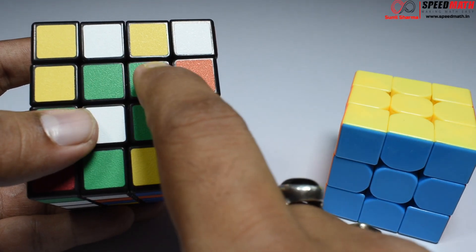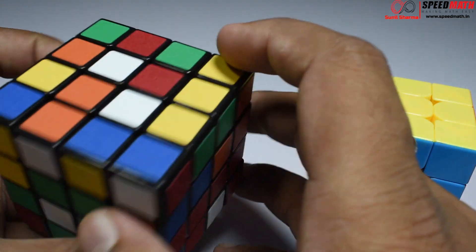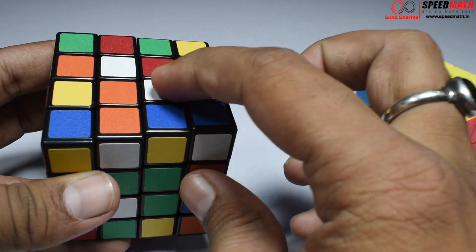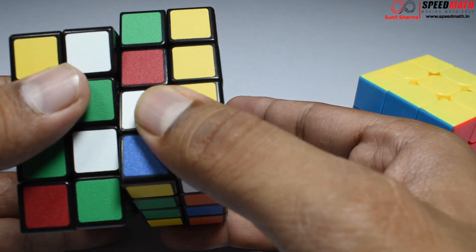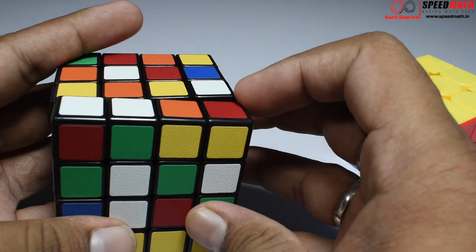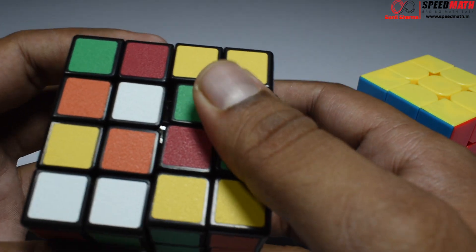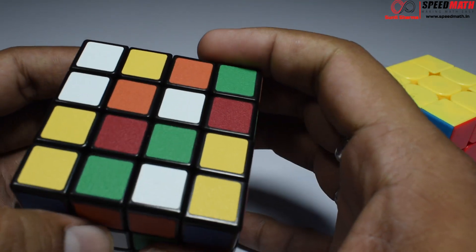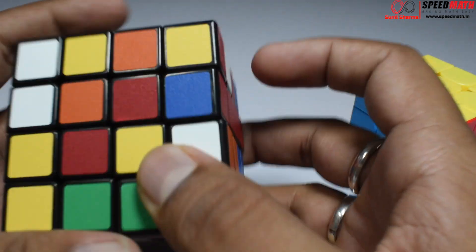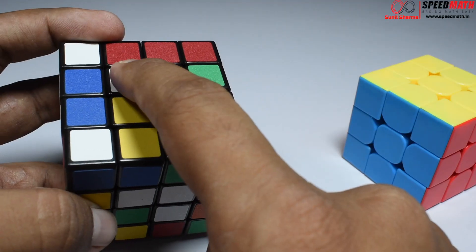We can start with any face. To make the white centerpiece, I need to locate white pieces in the second and third row. Let's find out where they are. We have two pieces here — if I rotate like this, this piece gets over here. Then you need to bring it in the same line, so I'm just going to rotate like this, take it away, and bring this back. I've located three pieces; now I need to locate one more.